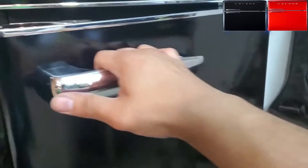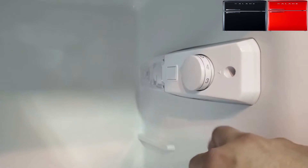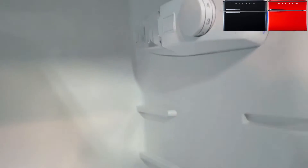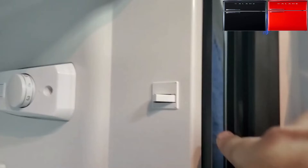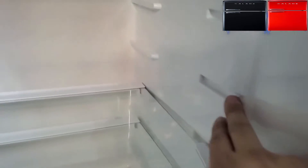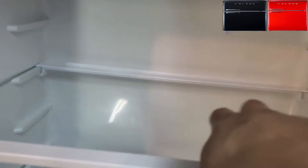Let's open the bottom fridge section now — it doesn't have a push button, it just opens and closes. There is an LED light in here. There are controls for the fridge temperature, but I didn't see controls for the freezer, which is a bit odd. There's also a simple safety mechanism — a little switch — that turns the light on and off when you close the door.